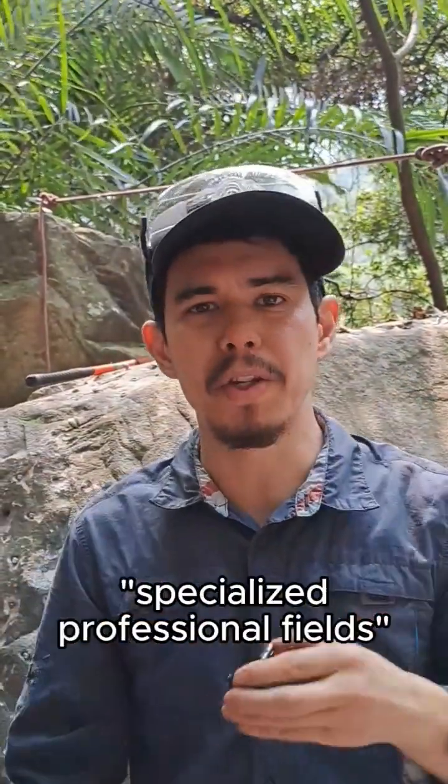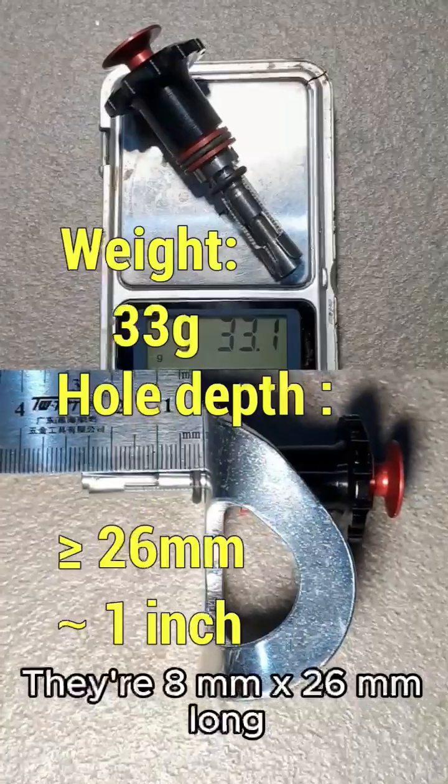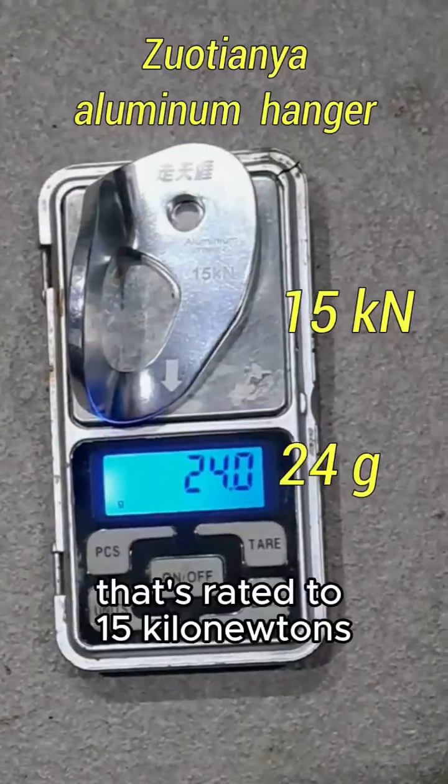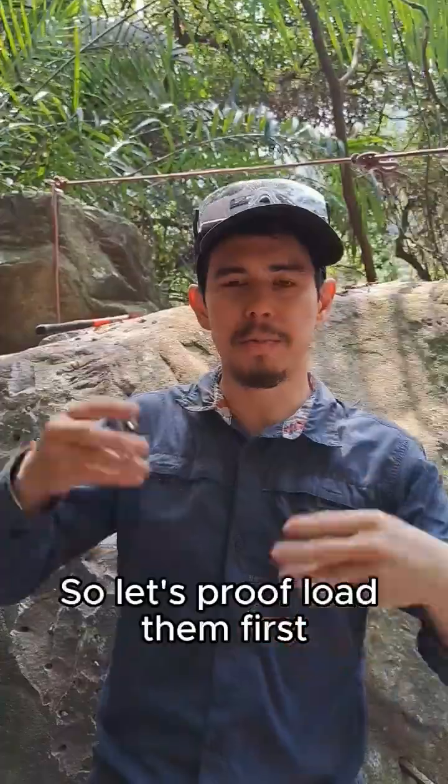We got these miniature removable bolts — the guy had these made for specialized professional fields. They're 8 millimeters by 26 millimeters long. We're going to be using an aluminum hanger that's rated at 15 kilonewtons. So let's proof load them first.